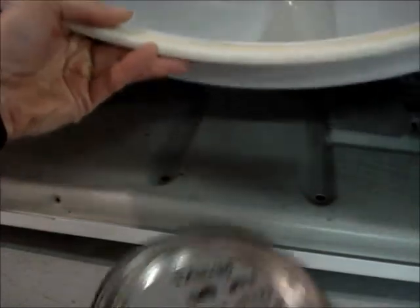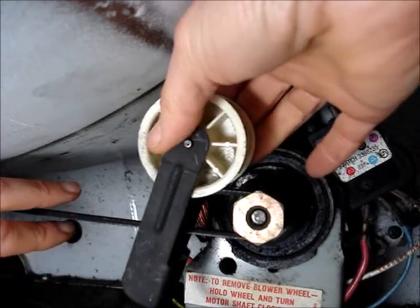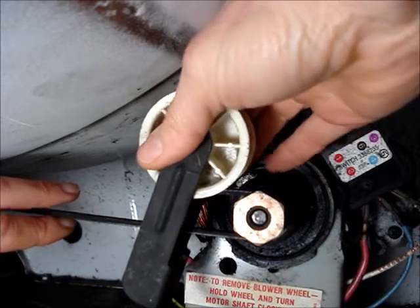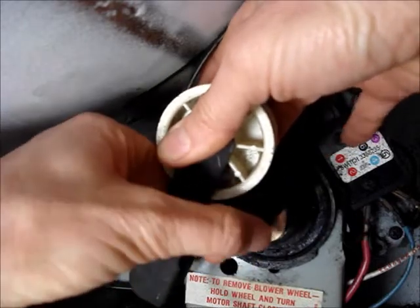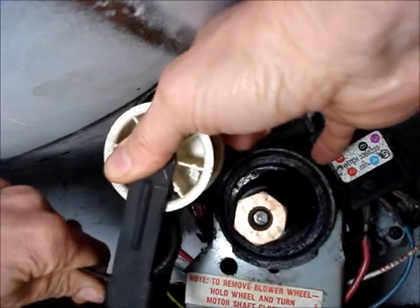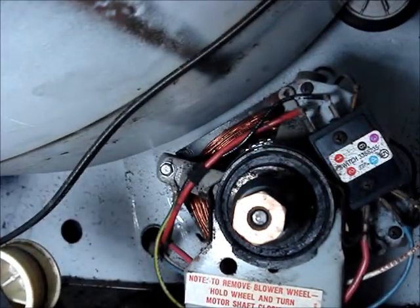If the belt's not broken, you'll need to release the belt from the idler pulley and the motor pulley. It's helpful to prop the drum up. Take note of how the belt wraps around the tensioner and the motor pulley. Grasp the farthest end of the tensioner and pull it towards the side of the dryer, and release the belt from the motor pulley. Remove the drum.